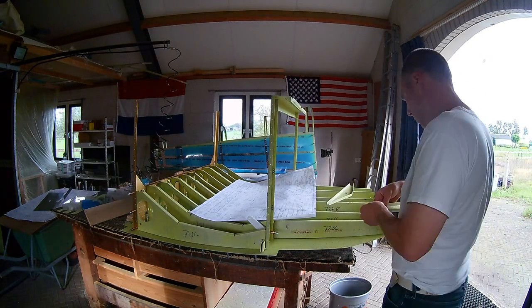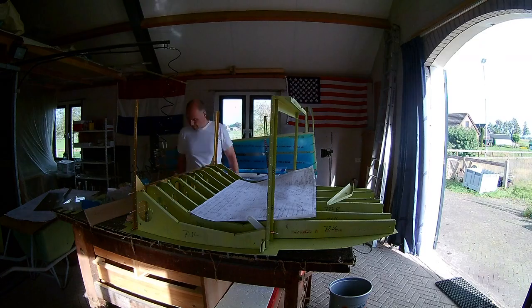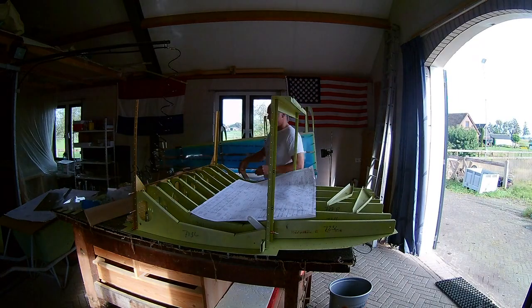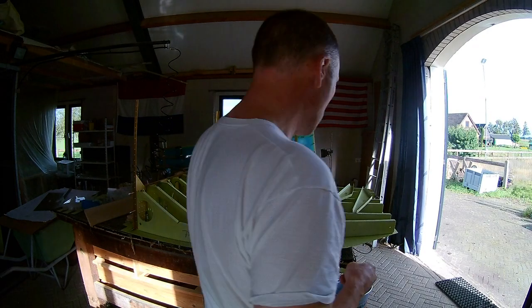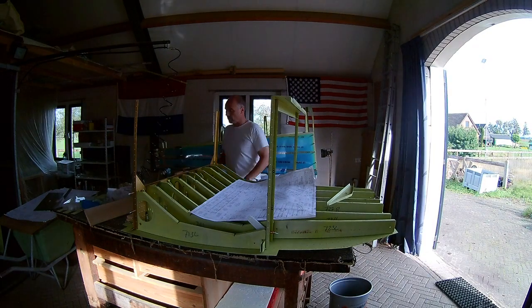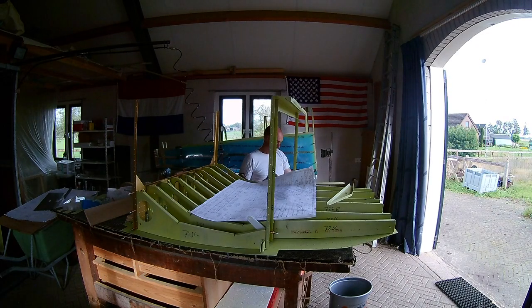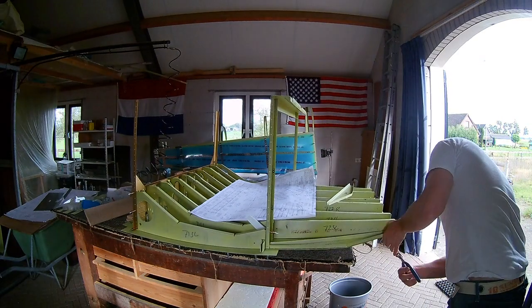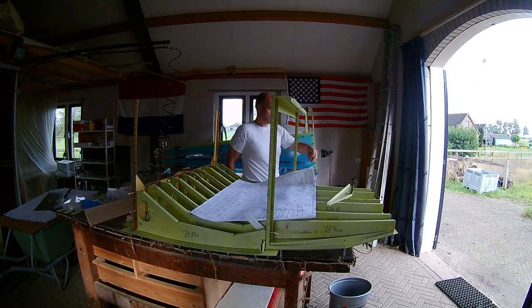These are the side ribs. You need some modifications to them, and mostly you need some extra straps to attach them. So that was a lot of work. As you can see it works great, but it takes a lot of time to make it fit well.